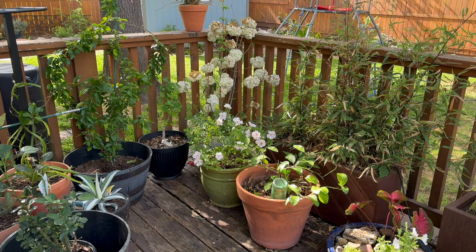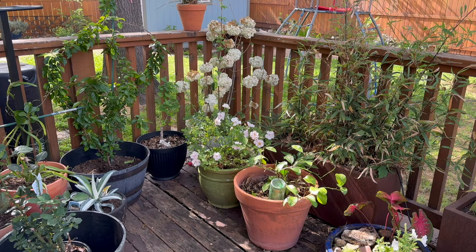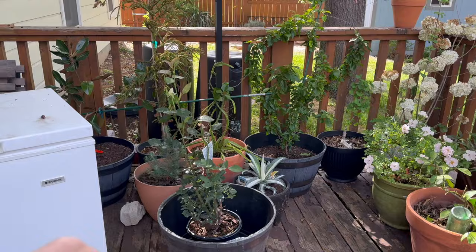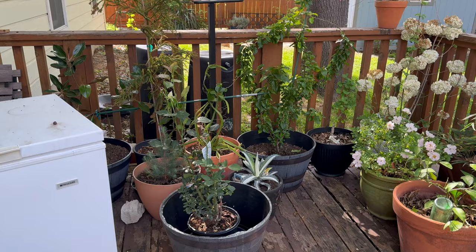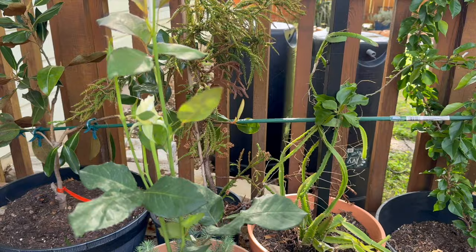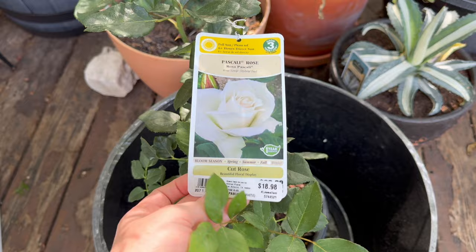This is my little pot rose — this one's called The Fairy, and it's just real sweet; I'll keep it in a pot since it says it's a good container rose. Here's a rose bush I'm going to be planting — I think this one's called Pascali and it has these beautiful white blooms. I don't have one open currently, but it makes good cut roses. I just got that at Lowe's and thought I'd get some nice cut flowers off of it.